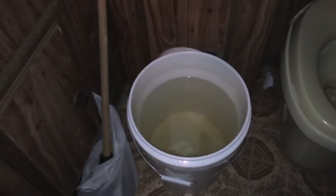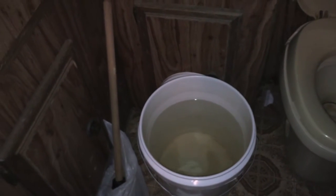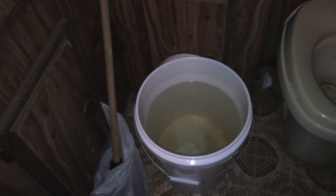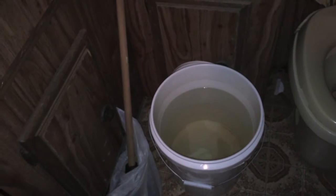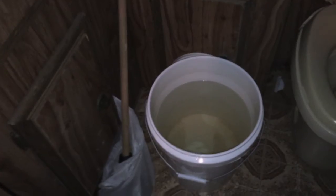This water is cold. If I get in the middle of the day when it's hot, it's warm. But by the time I'm ready to take a shower, it's already cold. So I have to warm it up.